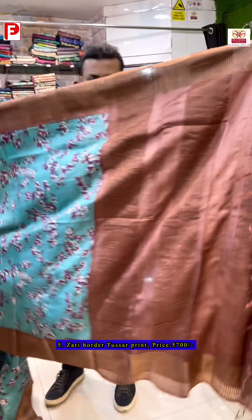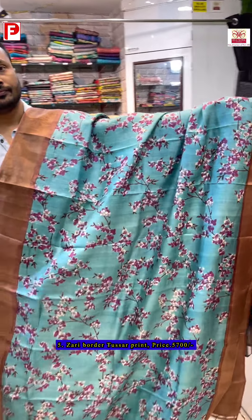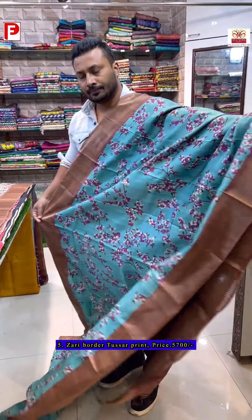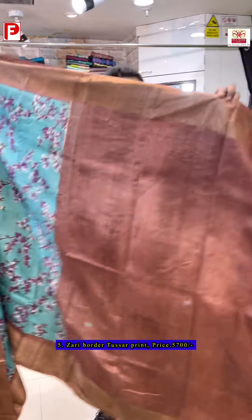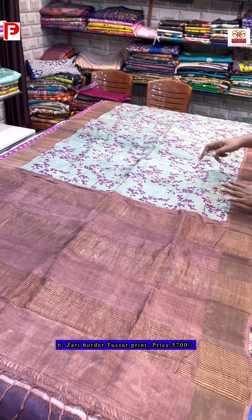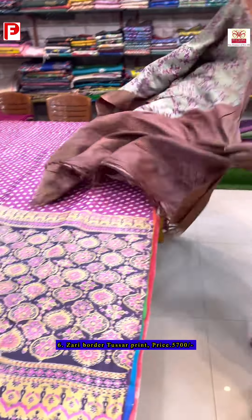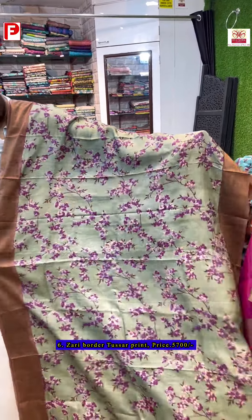Here's the pallu of the saree and the all-over look. The same design is available in different color combinations. This version has a light green tone with the same floral print, and here is the all-over look.